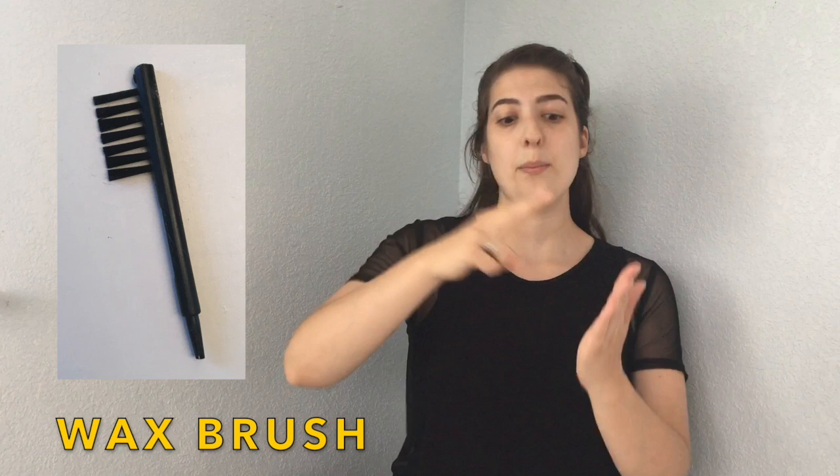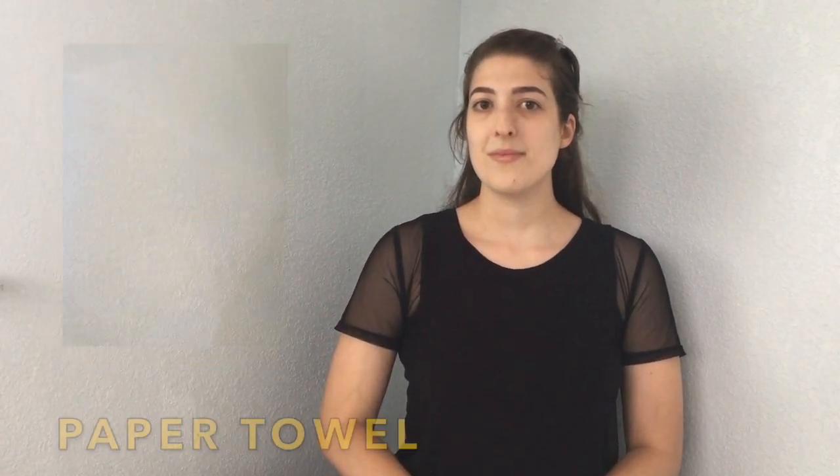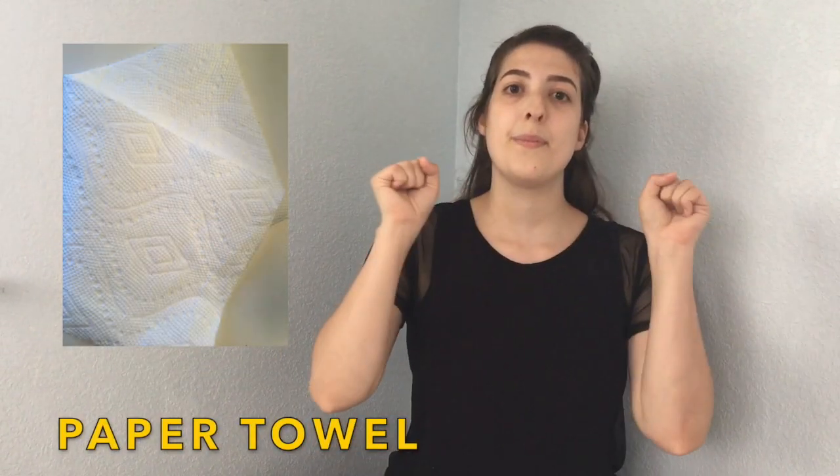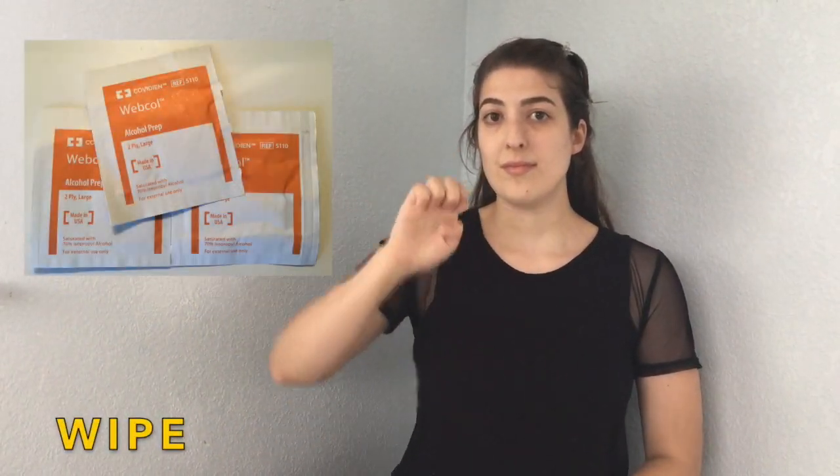Wax brush. Wax brush. Brush. Tissue. Tissue. Paper towel. Paper towel. Wipe. Wipe.